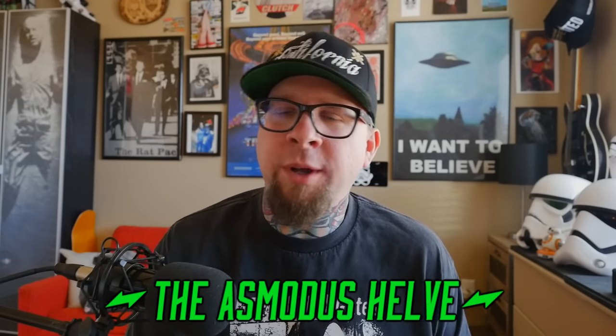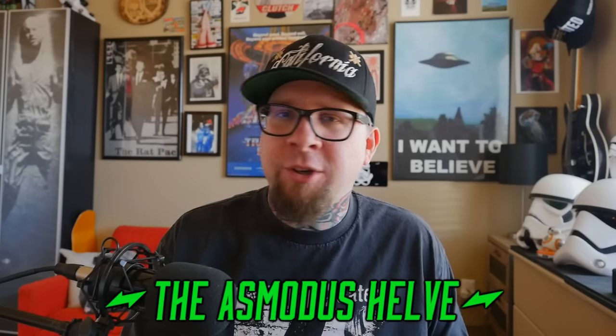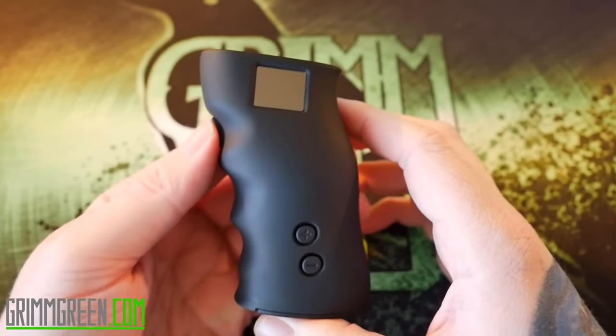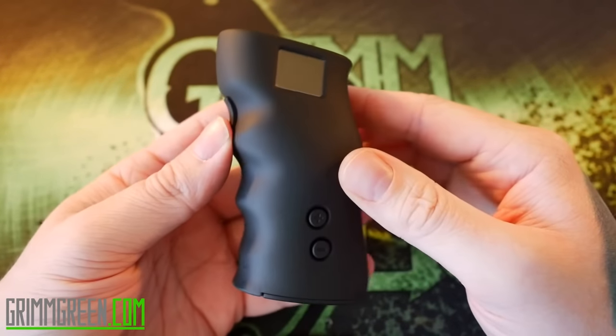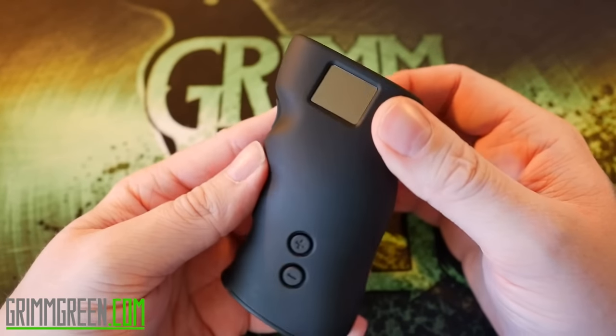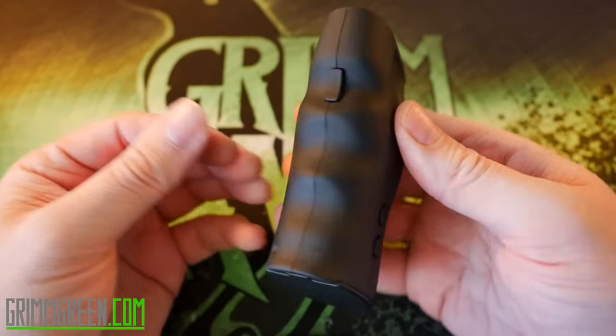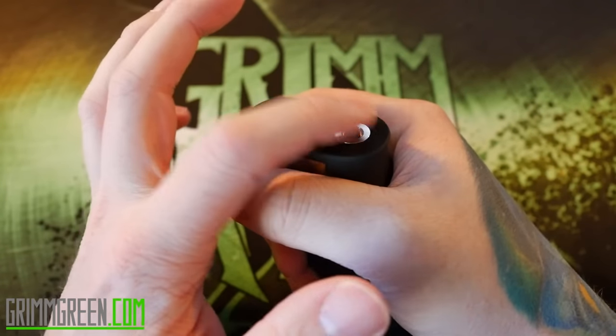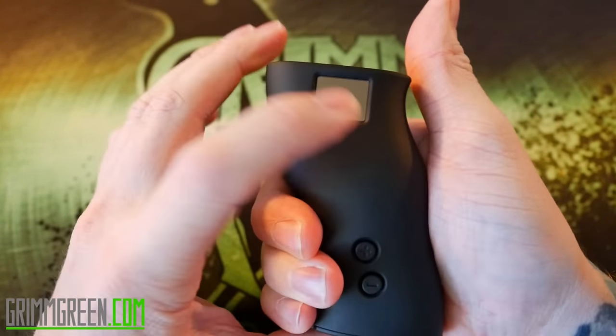It's a dual 18650, 120-watt temperature control device. To get to know it a little bit better, we're going to go up close — quick short uppy-closey time. What we have here is the Helv from Asmodus, a 120-watt TC box mod. It's designed to be ergonomic and have a trigger button. You've got a spring-loaded 510 right there, a screen on the front, and adjustment buttons on the front as well.